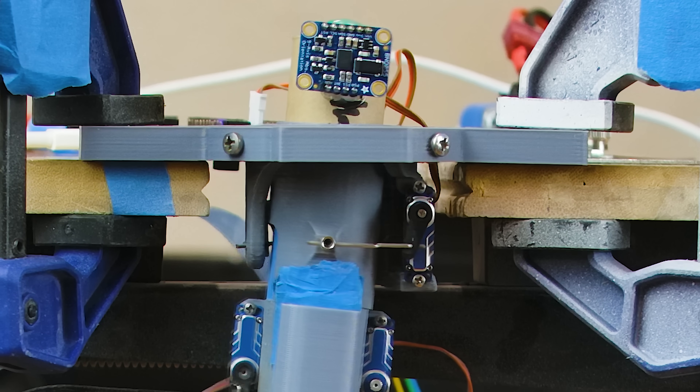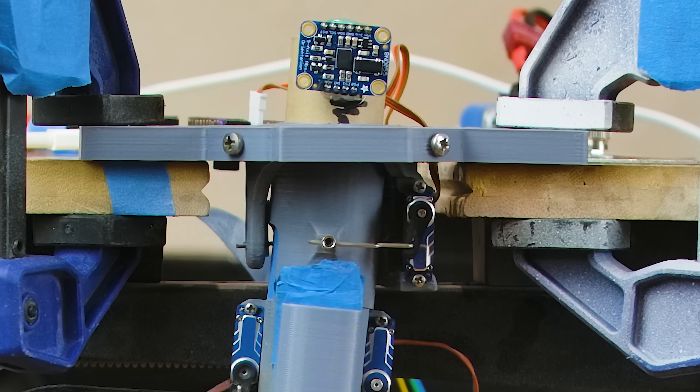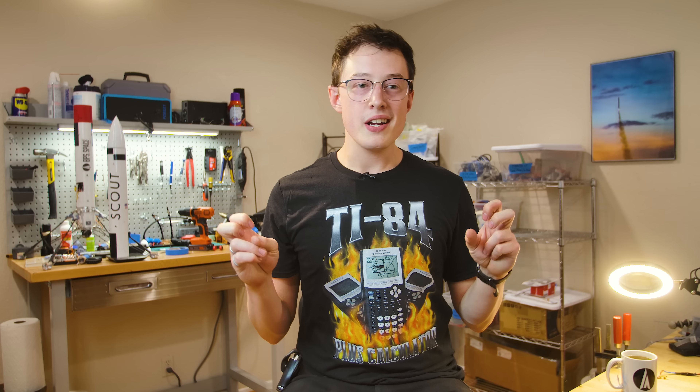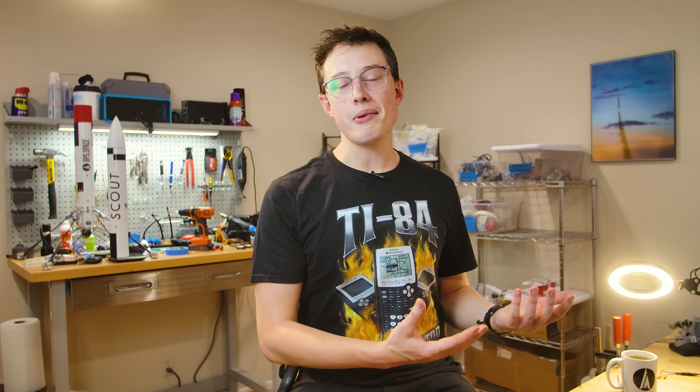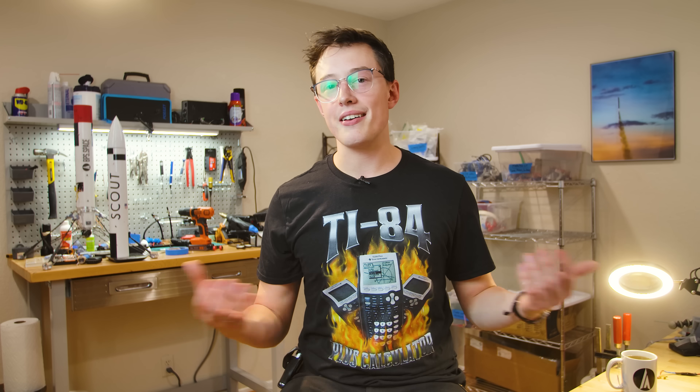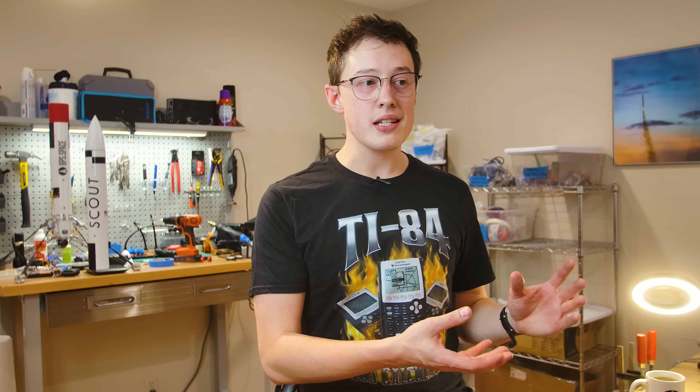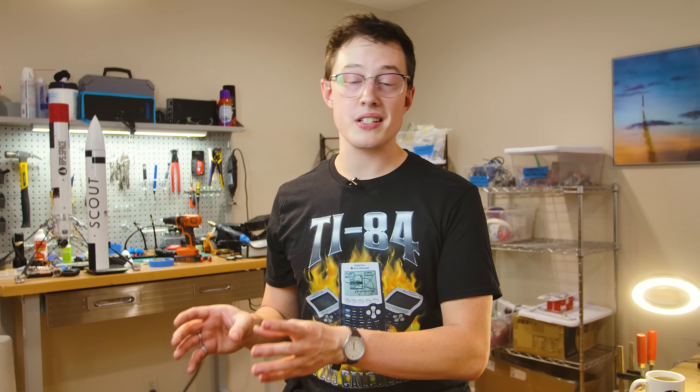The plastic servo horn and the one-millimeter bent pushrod are certainly not doing us any favors. It also looks like some of the internal gearing of the servo has some looseness. So how do you fix an issue like this? The first thing I tried is fixing it in software — this is equivalent to shooting a really bad piece of footage and saying 'I'll just fix it in post.' It never works that well. Fixing it in software usually exists as a band-aid on a problem that should just be fixed in hardware.